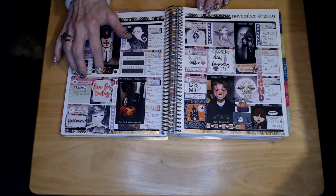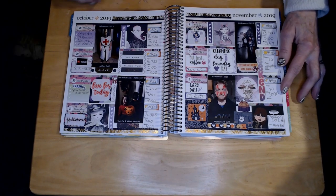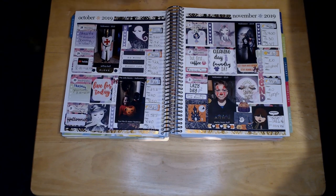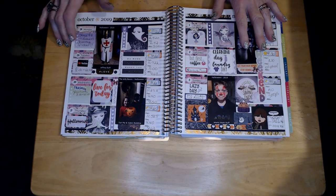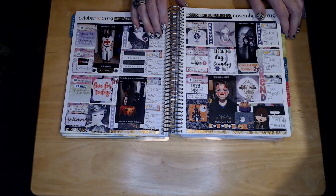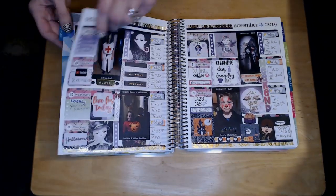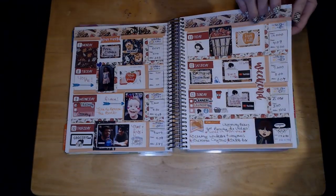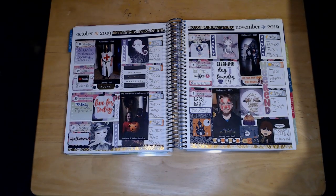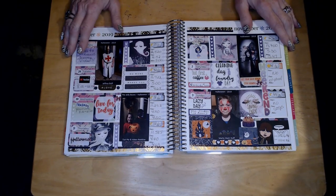Anyway, I really enjoyed doing this video with you — please leave any comments below. I'm really enjoying learning this process; doing voiceovers is a little hard but I'm figuring it out. I want to thank my subscribers, and if you're new to my channel I hope you subscribe before you go. I really look forward to your comments and any helpful suggestions. I hope everyone has a fantastic day — we'll chat again soon, bye!